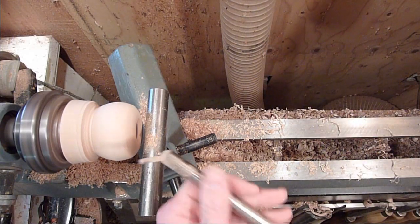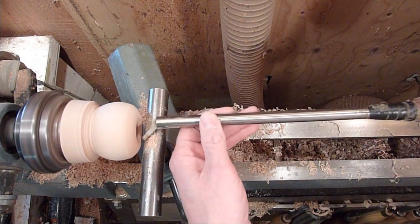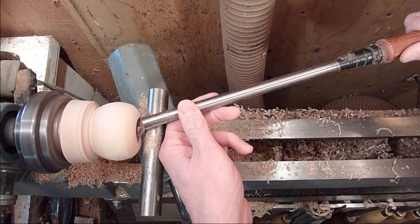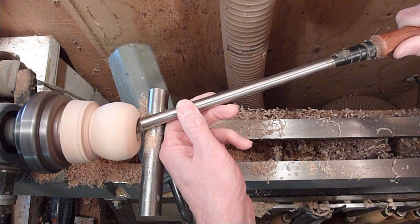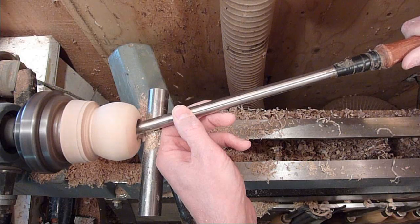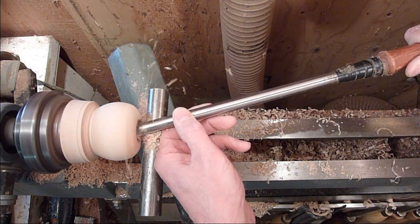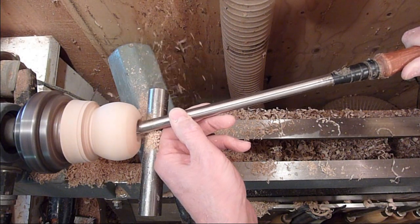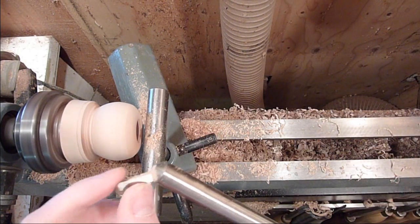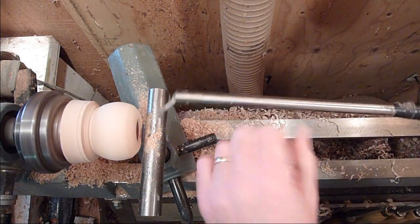I have this little scraper too with the hook on it and I can get right back up in here and clean all that out. These are nice — these are replaceable tips in here too, so when once you get it ground down you can just buy a new tip for it.